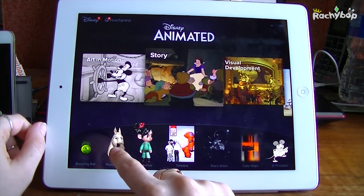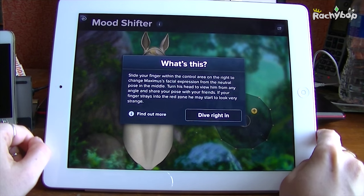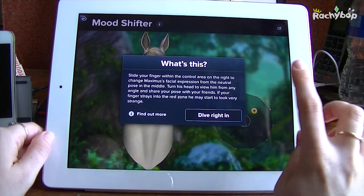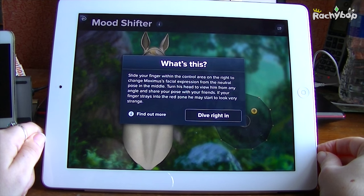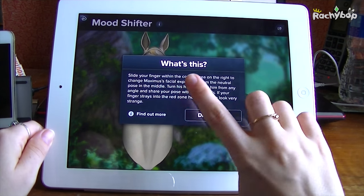We can click the home button to go back and click 'Mood Shifter' here. This is actually really fun even when you're a little more experienced. For those of you who don't know, animation is what I do as my main job and I do have a degree in it, so I might be a little biased. But sometimes these things can be way too basic and sometimes they can be fun no matter what level you are.